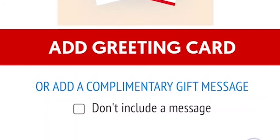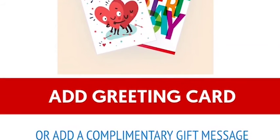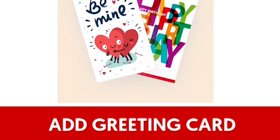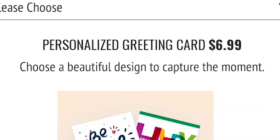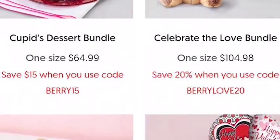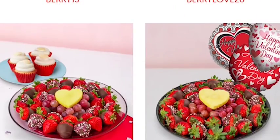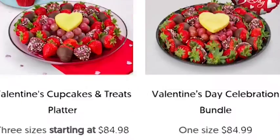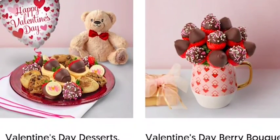Then I continued scrolling and I saw you can add a greeting card — that's pretty nice. I scrolled up to see how much it costs and it's an additional $6.99. $6.99 for a greeting card! That brings my total up to about $115 for ten pieces of fruit in a bucket with a teddy bear and a card that you can get from Dollar Tree.